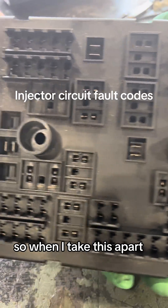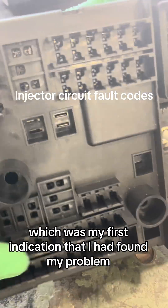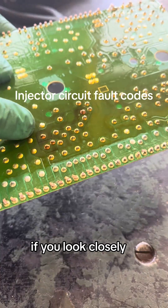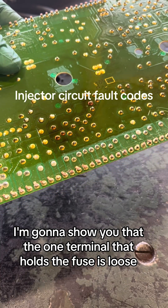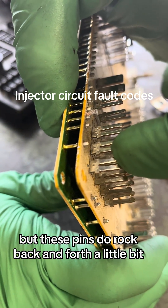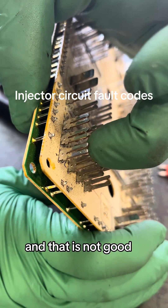When I take this apart you can see certain spots of the board that had heat on it, which was my first indication that I had found my problem. But if I go down to the fuses for the drivers for the computer for the even and odd banks, if you look closely, I'm going to show you that the one terminal that holds the fuse is loose. These pins do rock back and forth a little bit, and that is not good.